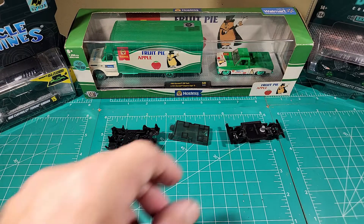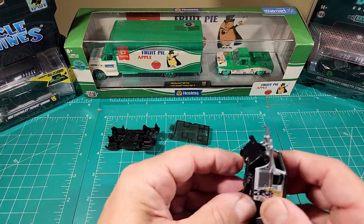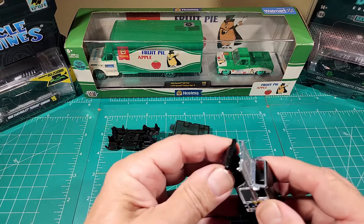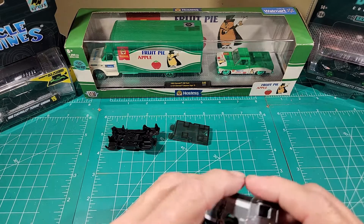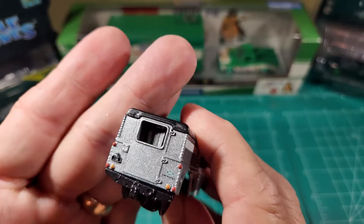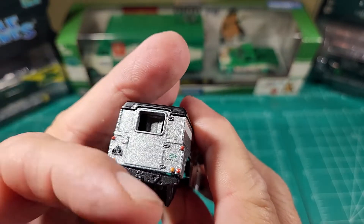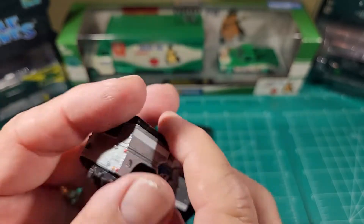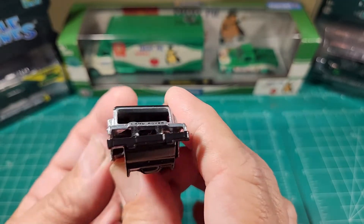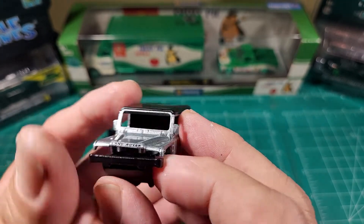I should have showed you when I started, but this one does not have the grill. I don't know what happened to it. I normally show you the outside of the vehicle, but there's really nothing to show much on this. It has the rear license plate, the tail lights and side markers are done, has a little Land Rover tampo on there — really cool. But as you can see, it's missing the grill. It does have Land Rover on the front of it.